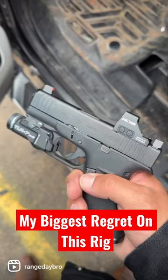On the 507k and on smaller rigs like this, you definitely don't want to use suppressor height sights. This is going to block a lot of your view of your target. Don't make the same mistake I did — you can upgrade your sights, but don't make them suppressor height sights and block your window like this.